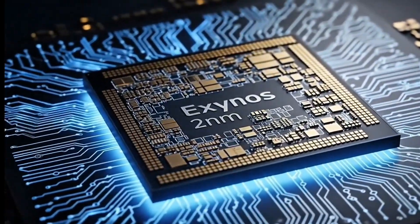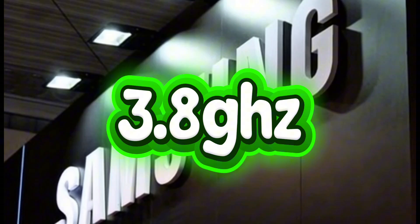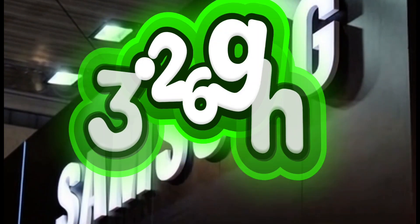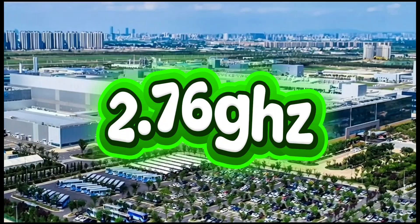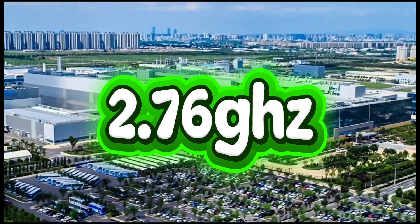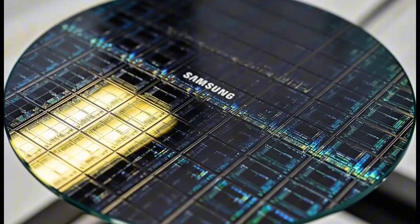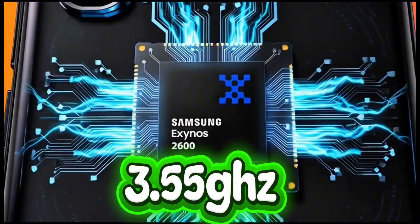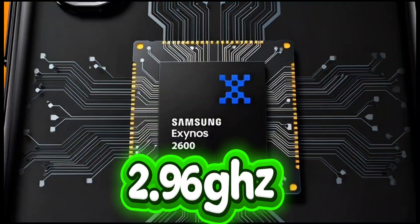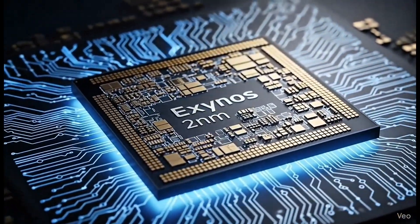The faster version of the chip reportedly runs its main core at 3.80 GHz, the three mid cores at 3.26 GHz, and the six smaller cores at 2.76 GHz — that's blazing fast for a phone processor. The slower version runs at 3.55 GHz, 2.96 GHz, and 2.46 GHz respectively — still powerful, just more conservative.